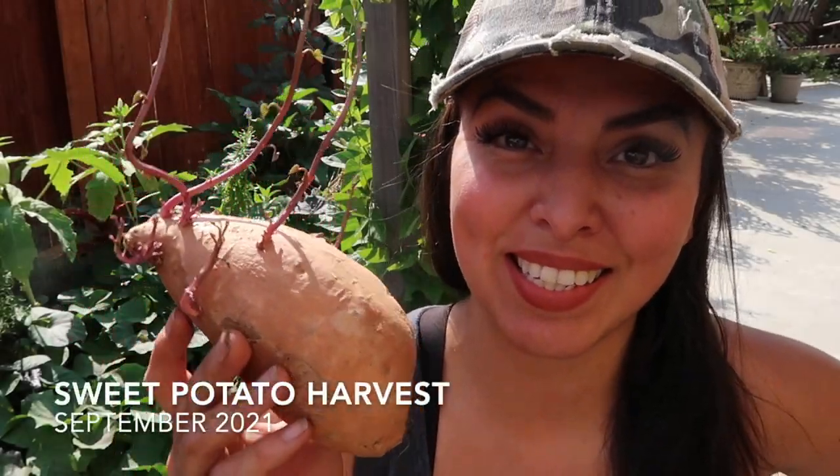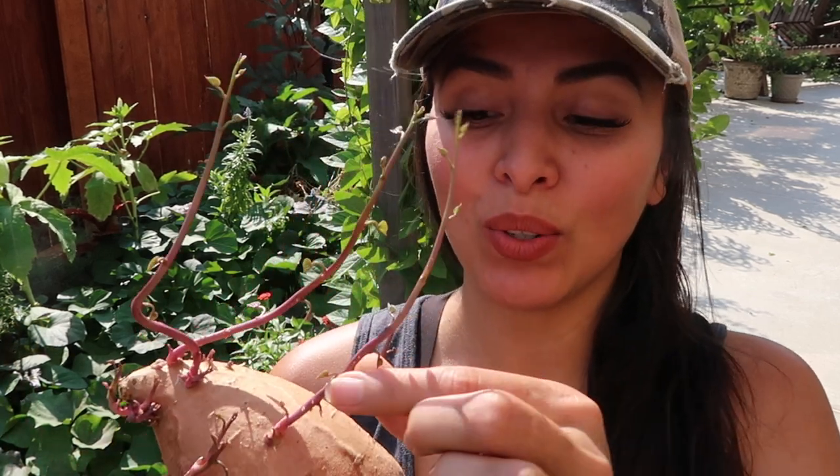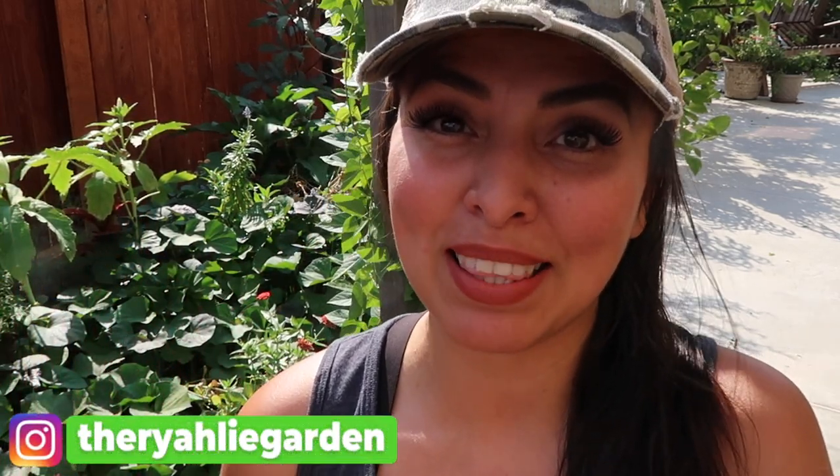Have you ever left one of these grow like this? This is exactly what you need to get some sweet potatoes started in your garden. Just make sure that you start them after spring because they thrive on the heat. What you do is remove them and just put them in a glass of water until it grows a good amount of roots, and then you can transplant them.